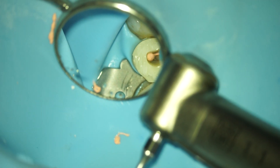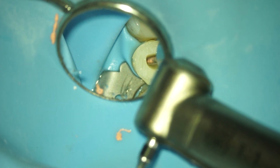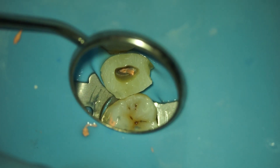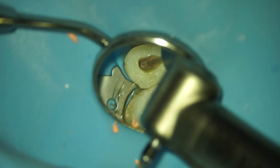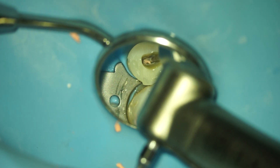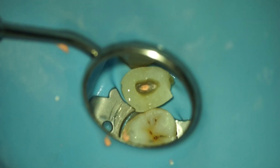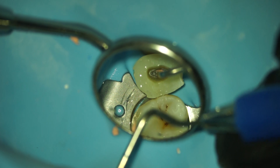After this, I prepare the post space. If you look very carefully, you will see that I use a pretty small burr and that I rather thermomechanically plasticize the gutta percha to remove it. Always adapt the post to the canal — never the canal to the post. Then I use a plugger to make sure that everything is well adapted in the apical part.